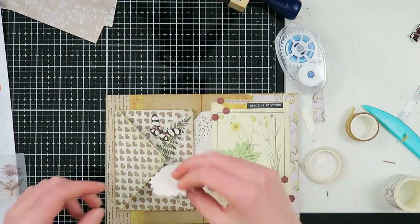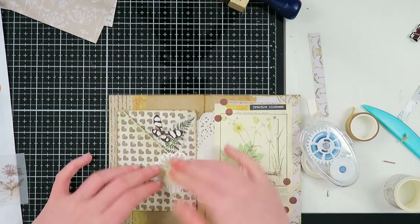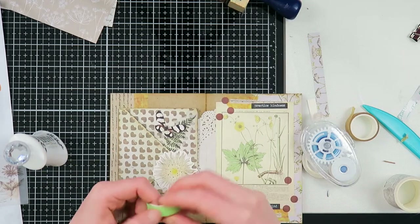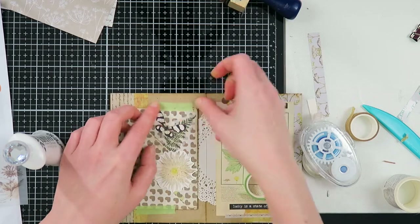I'm going to use this flower die and just glue down half of it, so you can still open and close the flap and the flap stays closed but still looks very pretty. It's not very obvious that it's an envelope — well, you can see it — but it looks like part of the collage.